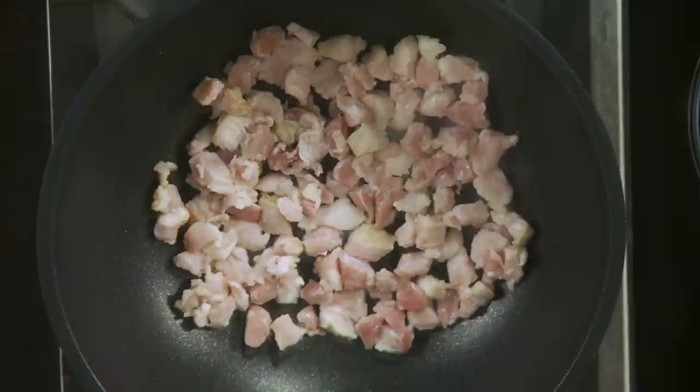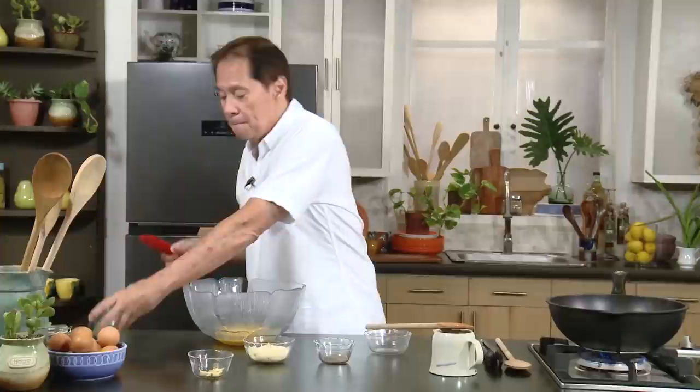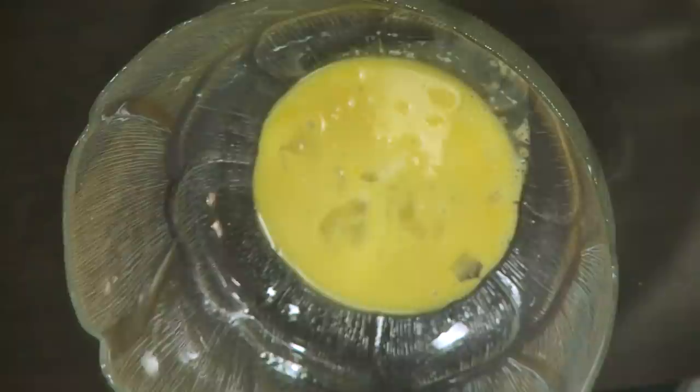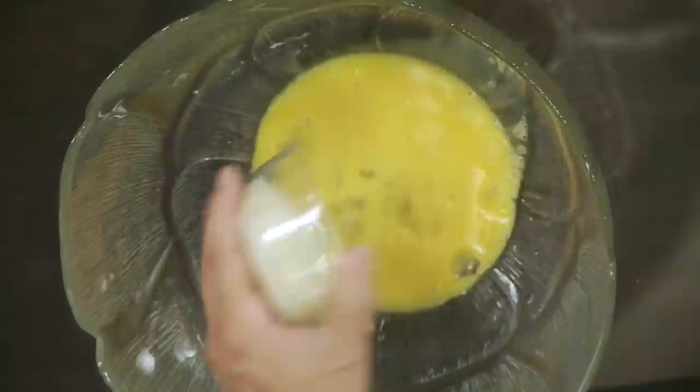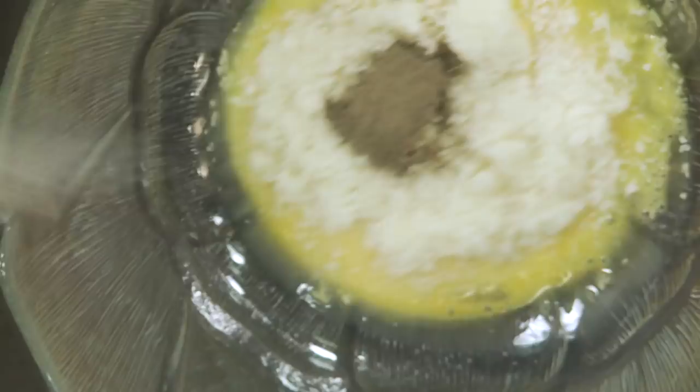I have here five egg yolks. The original recipe uses pecorino cheese, but what I've done is I just use parmesan cheese, a good parmesan cheese. And then I'm going to put some pepper and mix all of these together well with my fork.